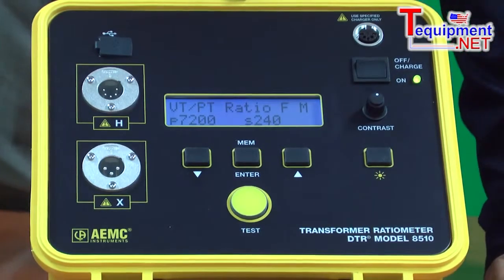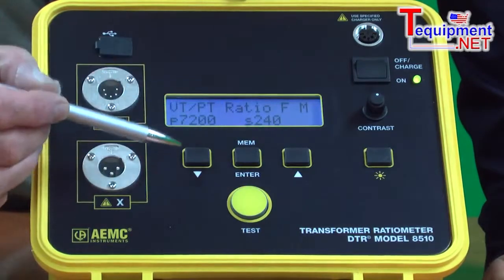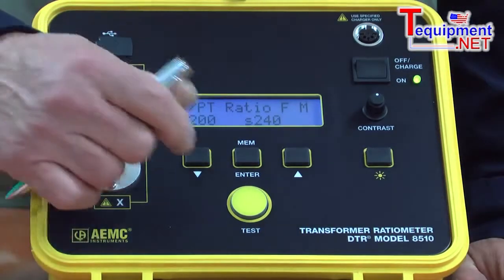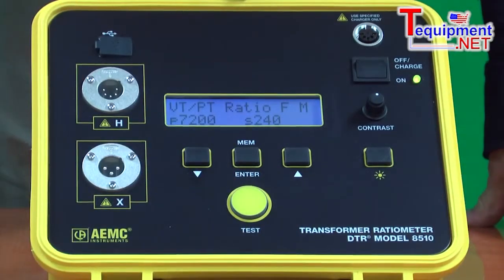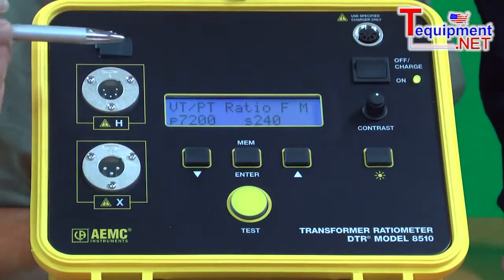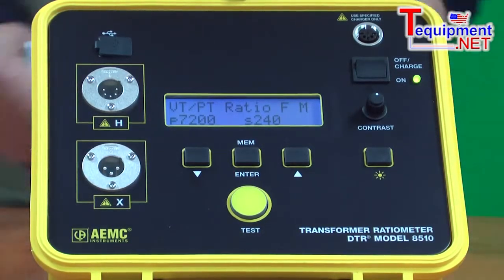It's very intuitive to use. The user simply presses the button to determine whether they want to do a ratio test or a continuity test. Press the yellow button and within 10 to 15 seconds the test is complete and the results are available. There are built-in error messages that will appear to assist the user.